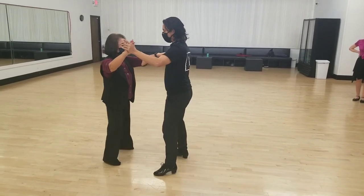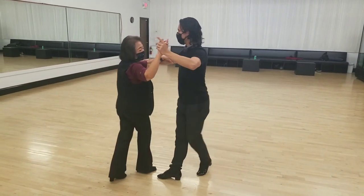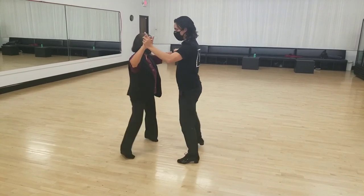Then we went to the corner — these are called parallels. I send the lady corner, cha-cha-cha, corner, back, two, basic, two, three, cha-cha-cha.